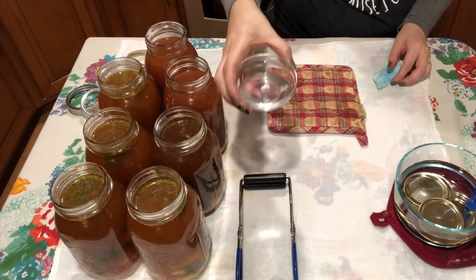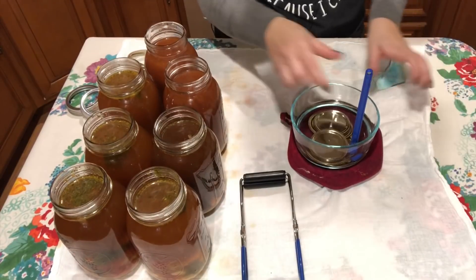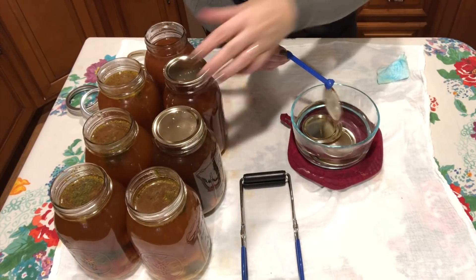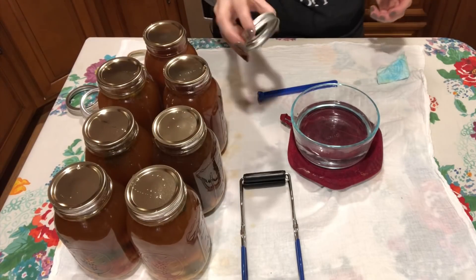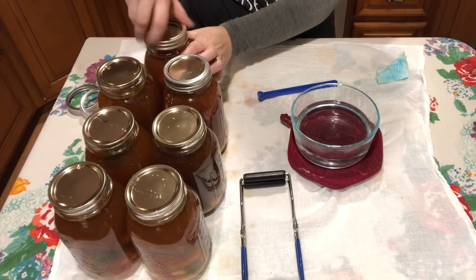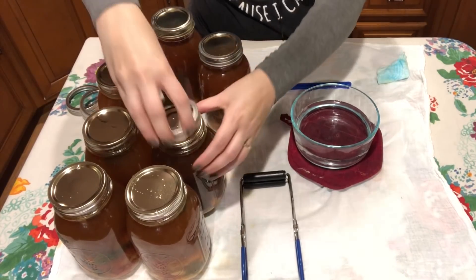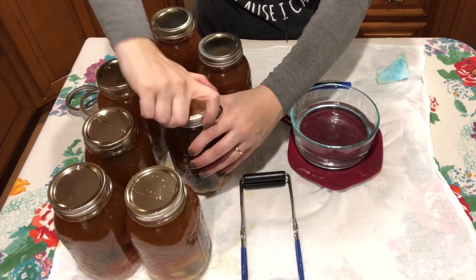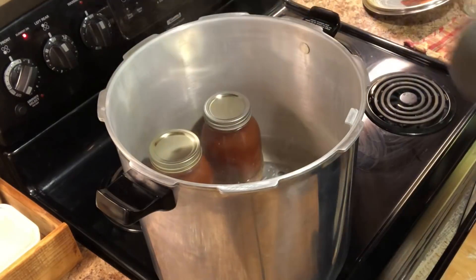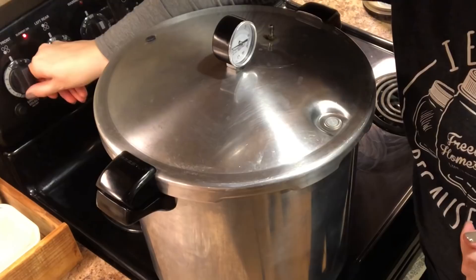I'm going to pour the leftover liquid into my pressure canner because we have hard water, and that will prevent mineral deposits on my jars. I have hot water with my lids in a bowl and we're going to place these on the jars, then put our bands on fingertip tight — which means you're not cranking down. I actually tightened my lids too tight the last time I canned and had to use a jar wrench opener to get them off. Now the jars are ready for the canner. My canner has been preheating over medium heat and now we're going to put on our lid.